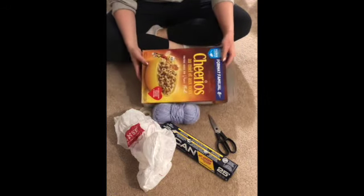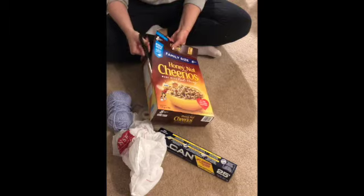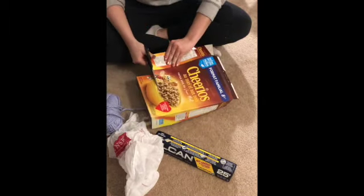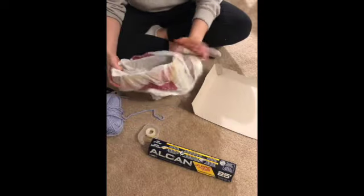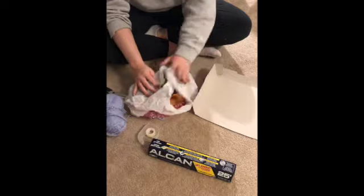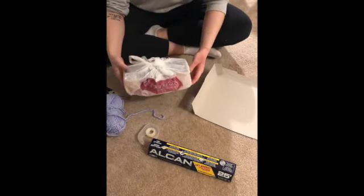First I'm going to take the Cheerios box and cut it to kind of make like a base for my icebox. Now that I have that, I'm going to take my plastic bag — I'm using the plastic bag partly because plastic is a good insulator of heat, and also to prevent the cardboard from getting all mushy and wet once the ice cube inevitably melts.